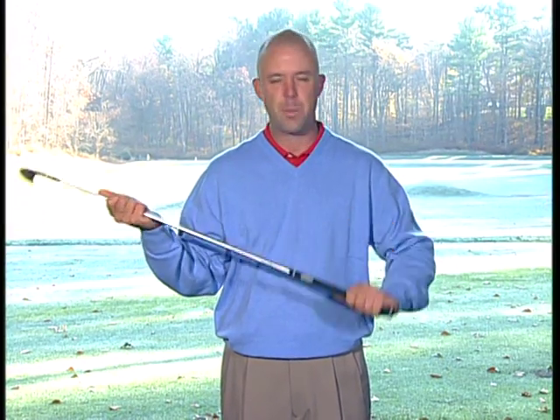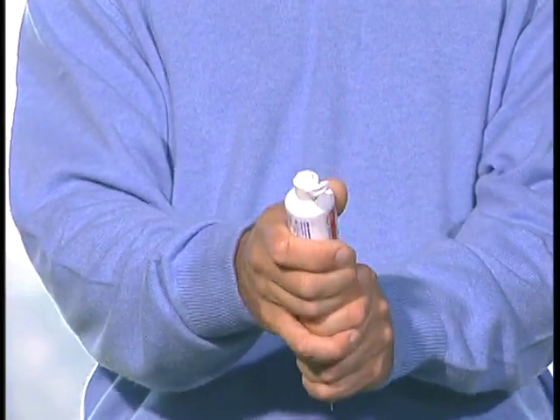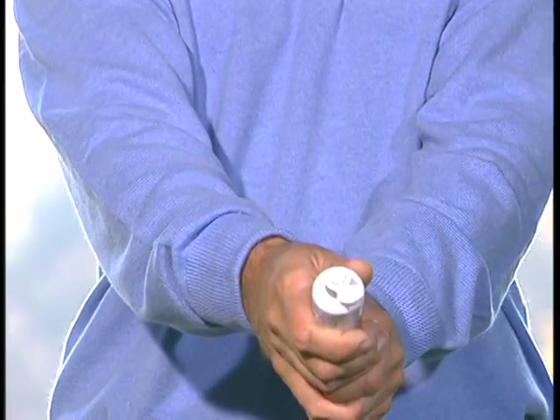I like to think about the golf grip as something you want to hold as light as you can. I like to use a tube of toothpaste to demonstrate how light you should actually grip it. With the cap off, you want to make sure that there is no toothpaste coming out of the tube as you squeeze. That's perfect grip pressure.